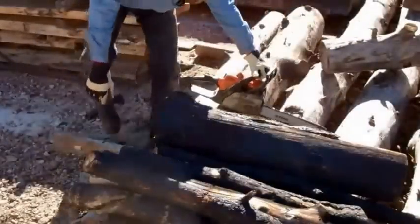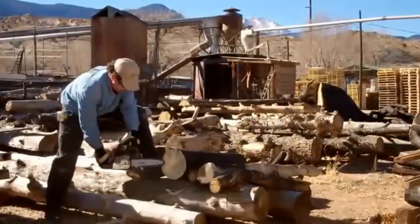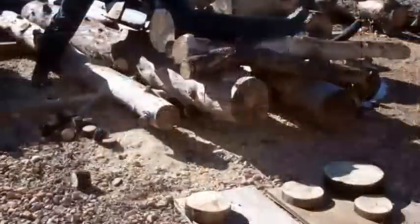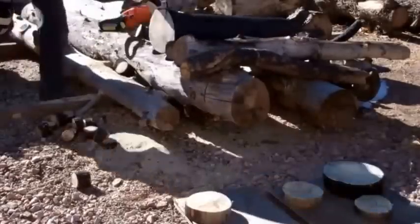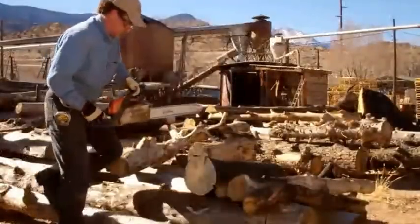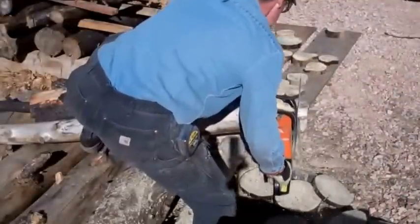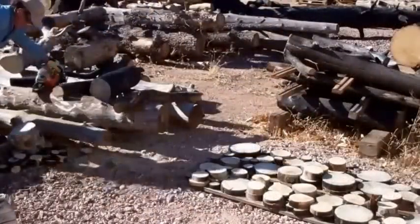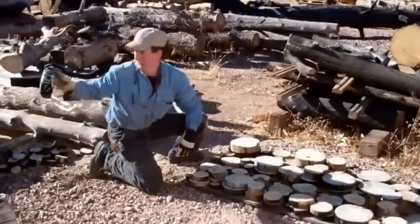Let's grab our chainsaw and start cutting our slices. As we cut these, we're just going to lay them out right over here on our template. Remember, we've got to cut enough of these to fill both of these up two times. Looks like we're getting pretty close. I'm going to take a minute and get these loaded up and then I'll meet you back live in the shop.